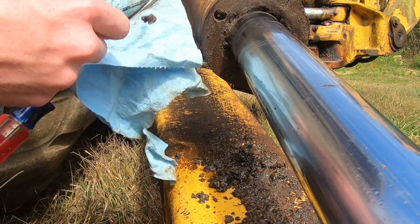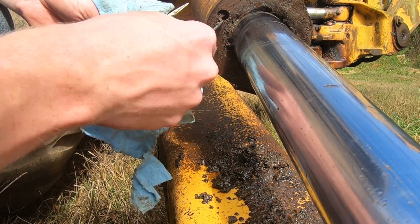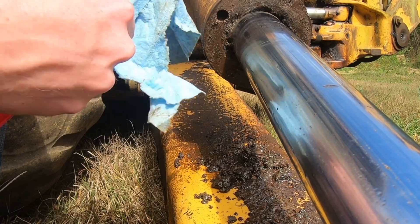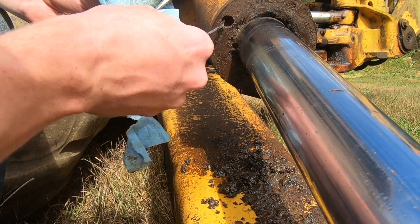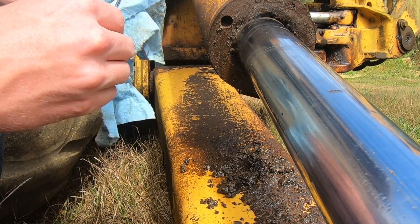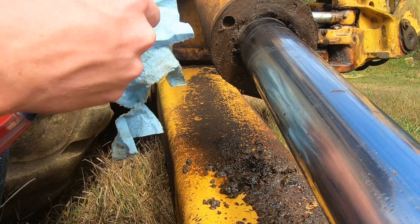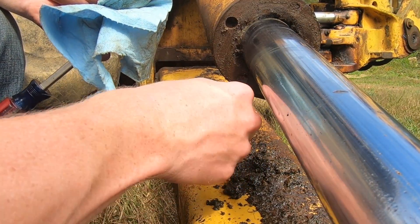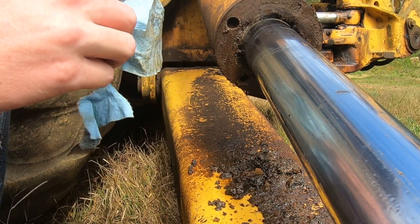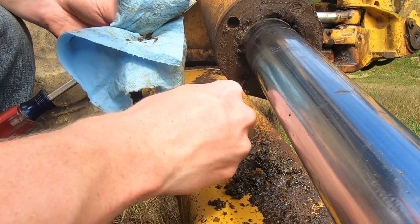See the cap of each cylinder has a gland nut, and there will be holes in the end. Your gland nut wrench has two pins that go inside these holes and you use that to break it free. If it doesn't work, we tend to just stick a giant pipe wrench on it and let it bite into the steel edge of the cap and then unthread it that way.